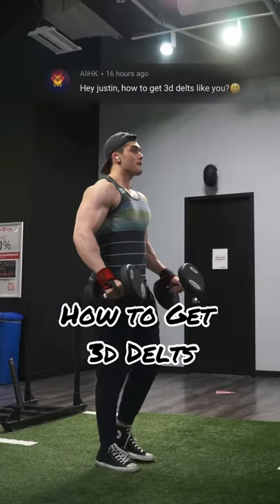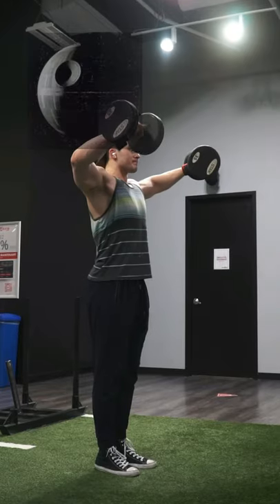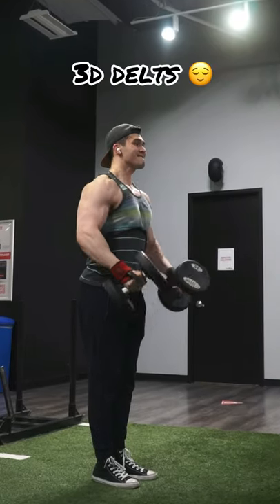Hey Justin, how do you get 3D delts like you? I'm definitely no Death Star, Derek from More Plates More Dates, delt master. But I'm more than happy to share some tips that help me develop my shoulders and achieve that 3D-ish delt look.